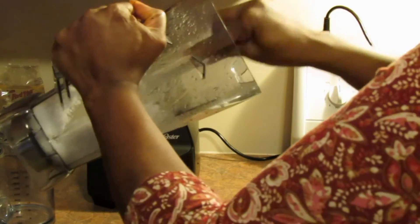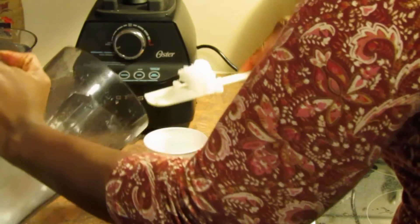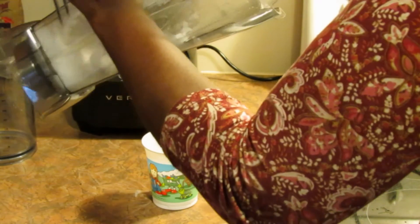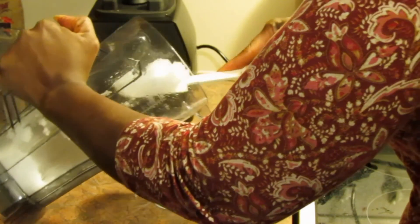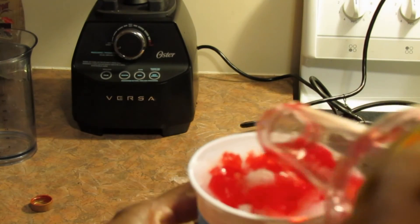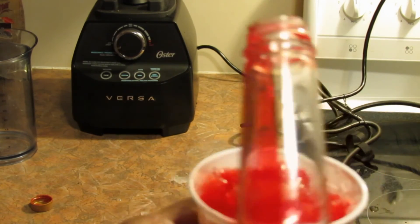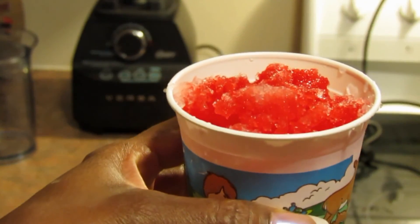It's so easy to make a quick treat for your child with the Ostra Versa blender and this crushed ice. Just add your favorite flavored syrup to the top — blueberry, strawberry, raspberry, whatever you like — and it's ready to go. Your child will love it, and so will you. Thanks for watching this video, please tune in to my next videos and subscribe. Thanks, bye.